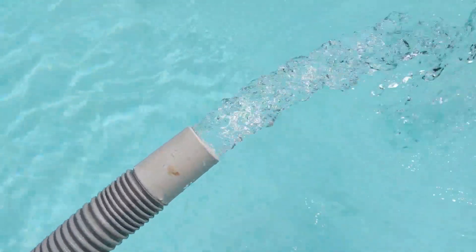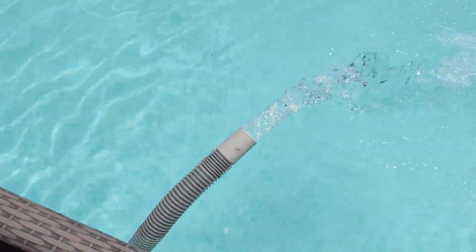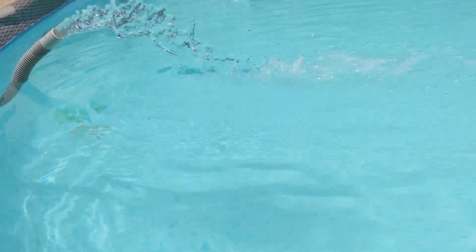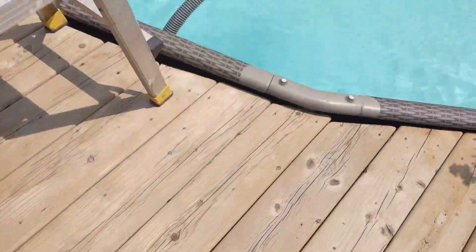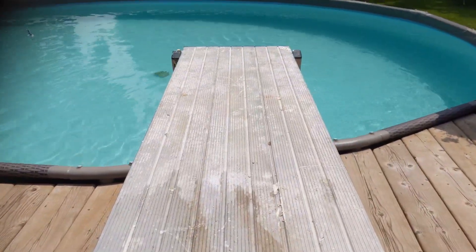Again, it does provide a nice sound. A little bit redneck. Your wife might like it, or might not like it, but it is what it is. And it helps oxygenate the pool. Make sure to tune in for our next video, where we'll show you how to unsafely make a diving board. All right, thanks for watching.